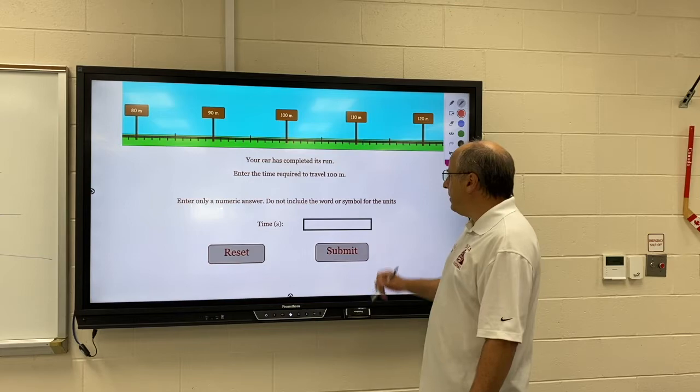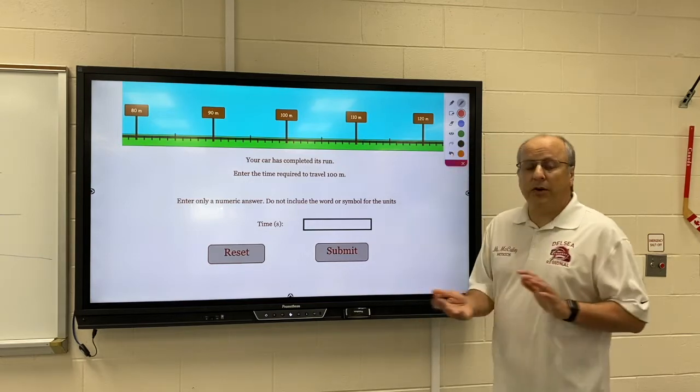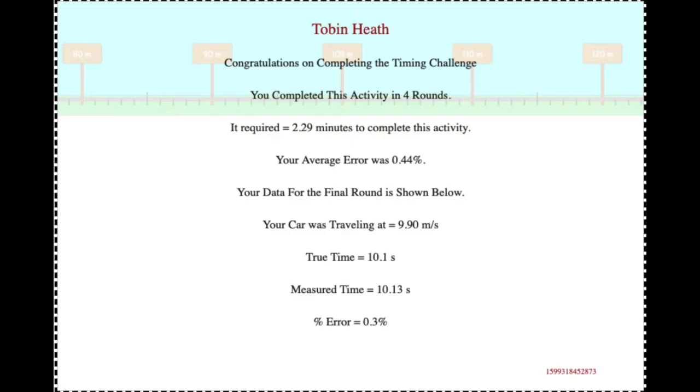Type your time in and hit submit. When you're done with all the trials, share with me your completion certificate. Make sure when you share that completion certificate, you're sharing the entire thing, and make sure you do a legitimate screenshot — don't just take a picture with your phone.